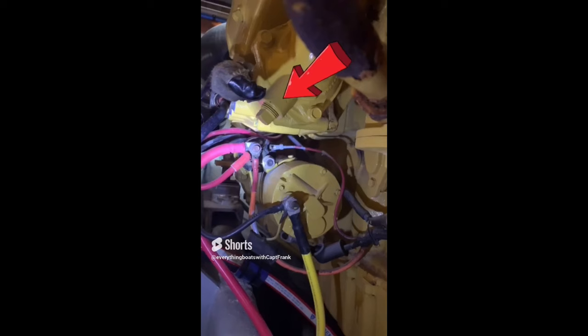Here's a common problem I see on many marine engines. We're looking at the back of a starter unit — the starter solenoid — where the positive terminal from the battery connects. You should have a protective boot on that terminal to prevent accidental shorting if you touch it with your watch or a wrench.